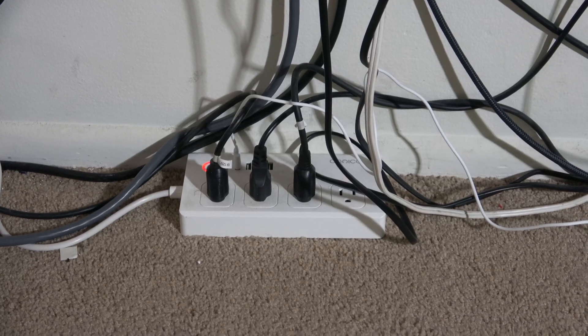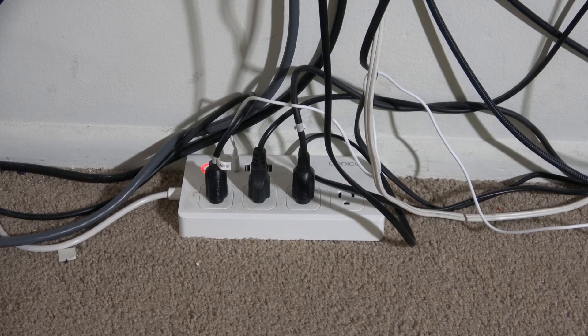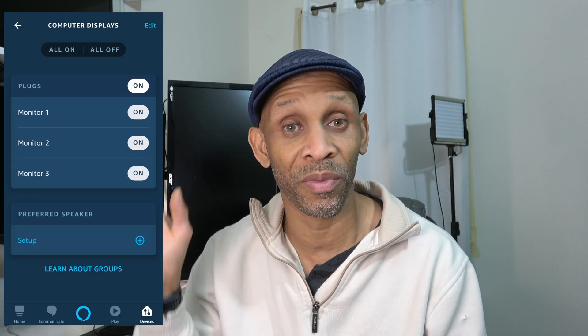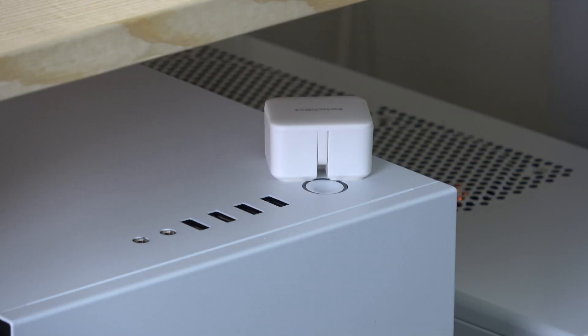The routine is called 'Vena' — that's the name of my system. The computer displays are connected to a smart power strip, which is how she's able to turn all the displays on at the same time. If you want to turn everything on or off together, you need to put them in a group. So monitor one, two, and three are in a group by themselves, and the computer is on its own command through the SwitchBot.